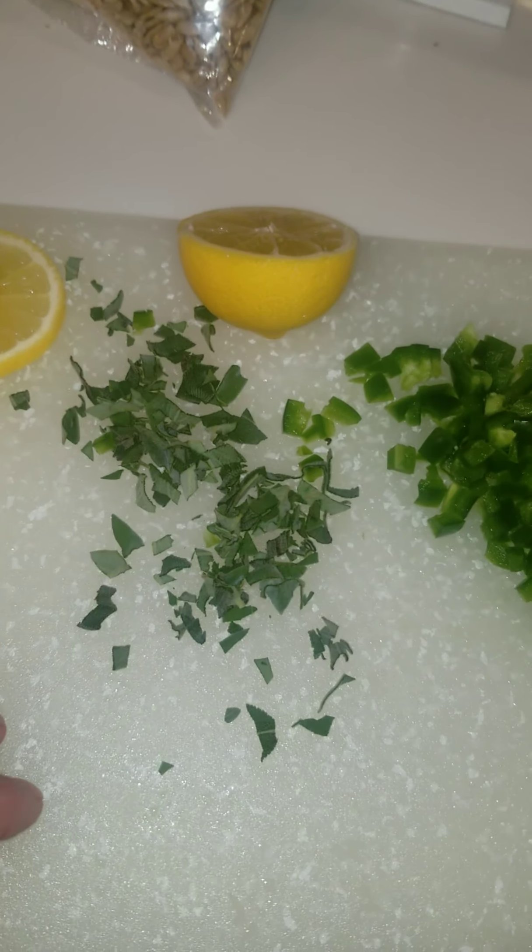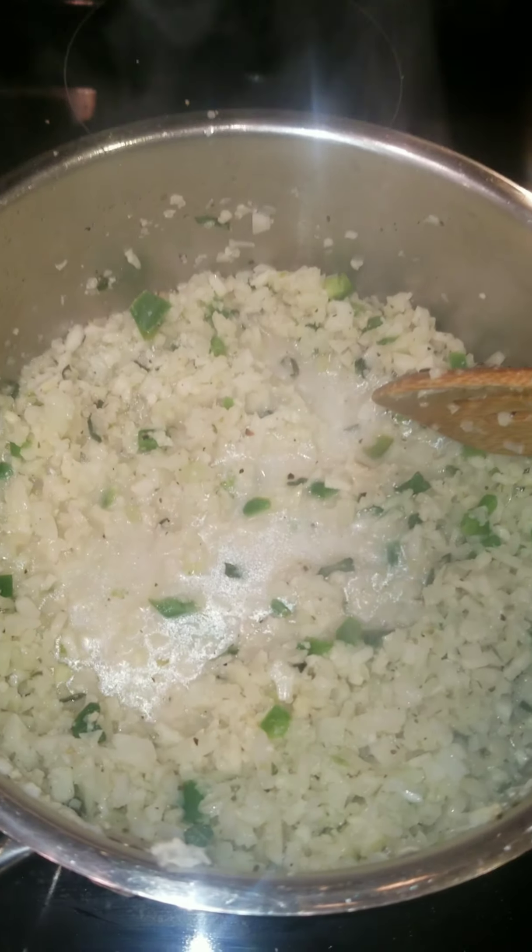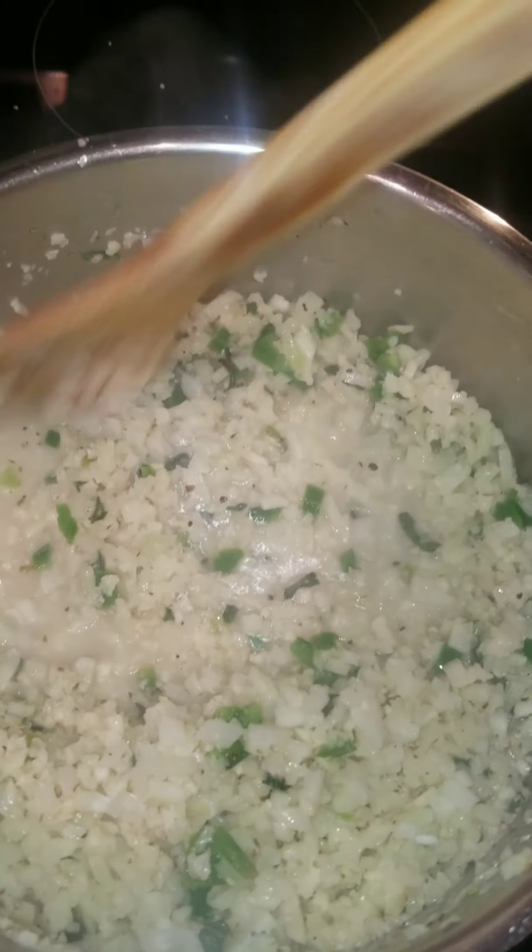For the cauliflower rice, put it in a hot pot with oil and a little bit of butter, season thoroughly, and add fresh sage, jalapeño, and lemon juice. Then incorporate coconut milk, more seasoning, and cook down for six to eight minutes.